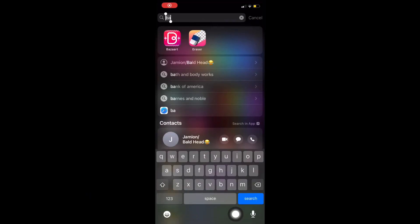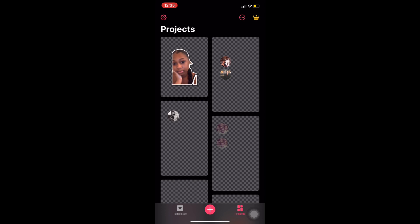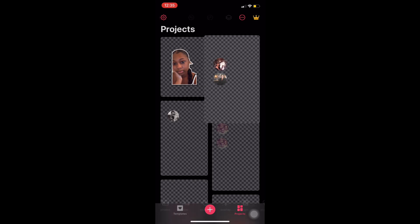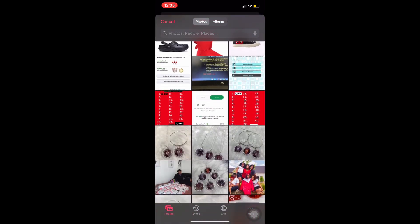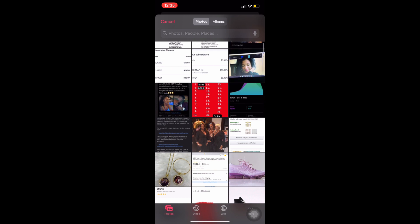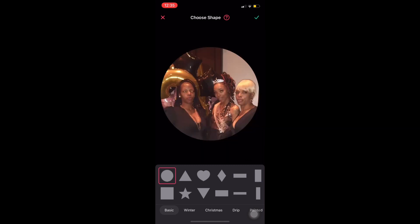So you use this app called Bazzart on the Apple Store, or if you have an Android, I'm sure it's on there too. I go to my template that I use — you will have to add a template. This is easier for me so I can know the measurement, because to get the measurement I have to eyeball it and add the shape of the circle.